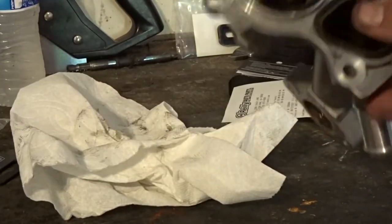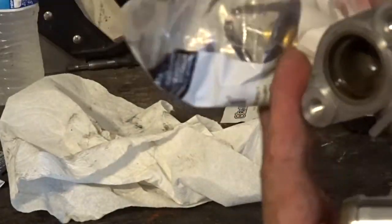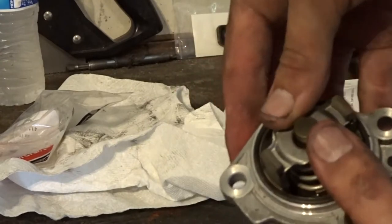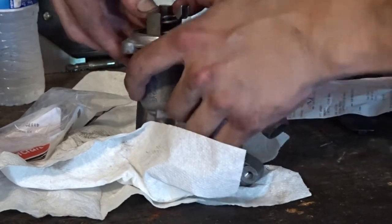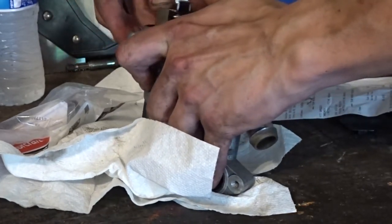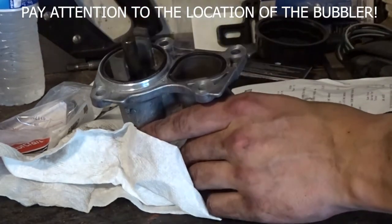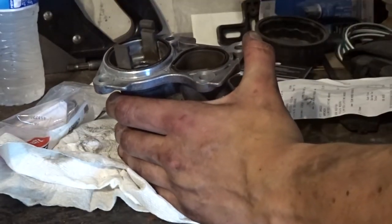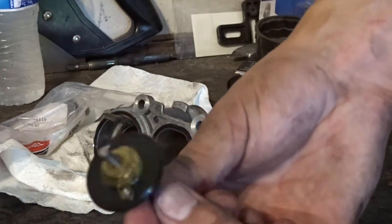The thermostat housing is completely out. This is what it looks like, and this is what you get when you order a thermostat — it's got two gaskets and the thermostat itself with the gasket on it. What you're gonna do is push down on the springs, push down and twist until it completely pops up, then you've got your spring and the hold-down — hang on to those. The thermostat comes right out, and this one has definitely seen better days — pretty nasty.